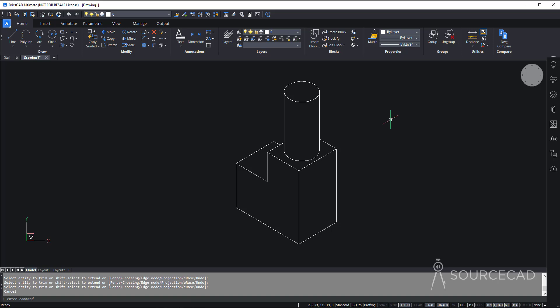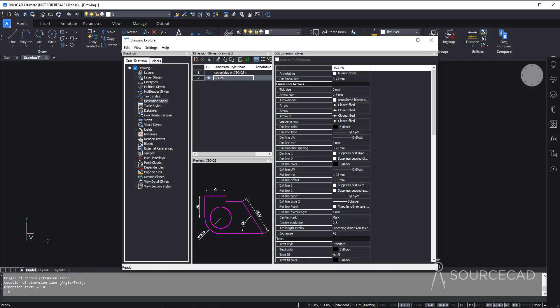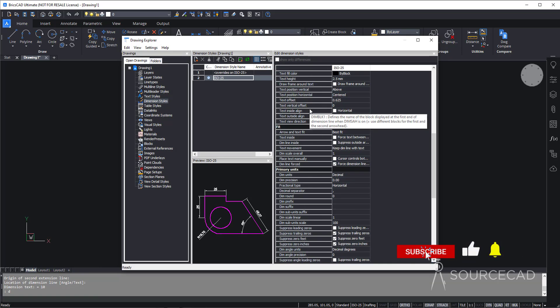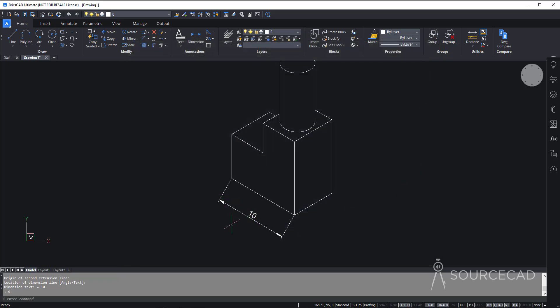Our drawing is ready. The next step is creating dimensions. Go to the Annotation panel and select Aligned Dimension. Add the first dimension — from this point to this — and right away you can see its size is very large. To fix it, type D and press Enter to open Dimension Style. In the Fit tab, find the Overall Scale option which is set to 1, and decrease it — I'll make it 0.3. Close it, and the size looks much better.